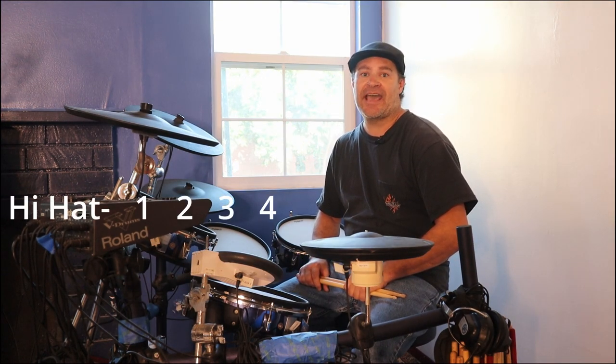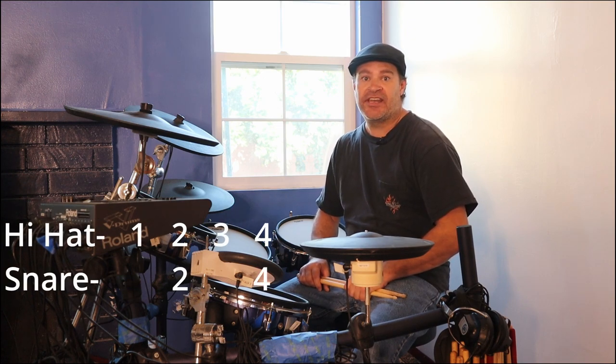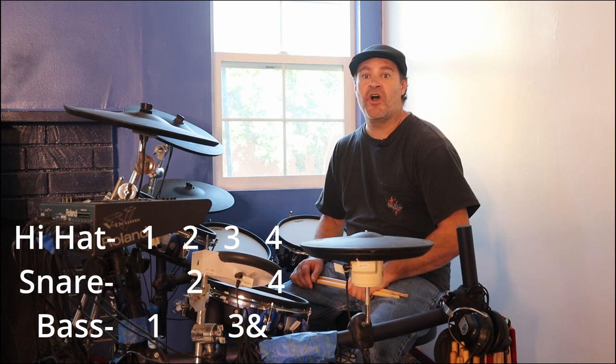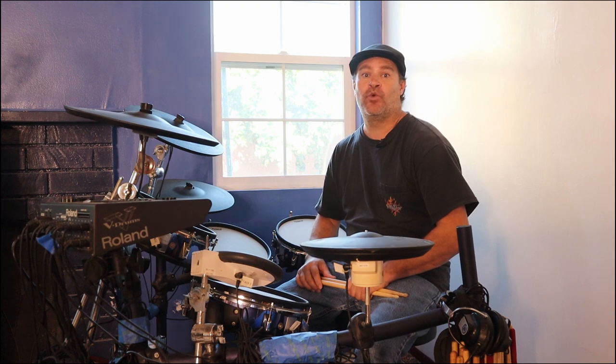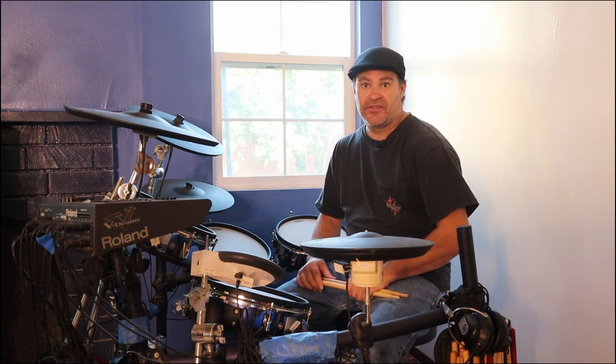This will be a 4/4 time signature. With this beat, start on the hi-hat and hit it once per beat. With the snare drum, hit it on beats 2 then 4. Then with the bass drum, hit it on beats 1 then 3. You can also hit the hi-hat on 1 and 2 and 3 and 4 and — then the snare and bass drum will be the same: snare on 2 then 4, bass drum on 1 then 3. Practice this until it feels natural.